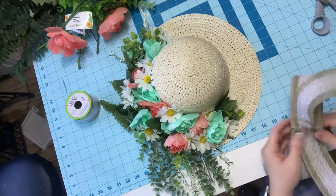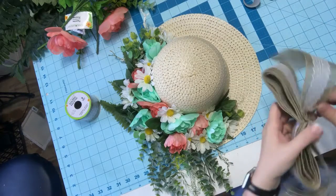I just threw my scissors in the garbage — oh gosh, that was an accident. I'm having a day, y'all.